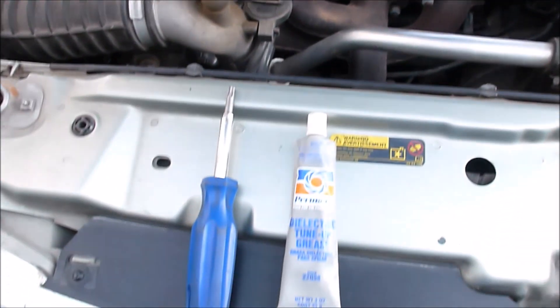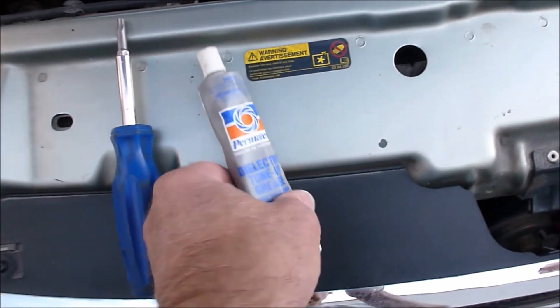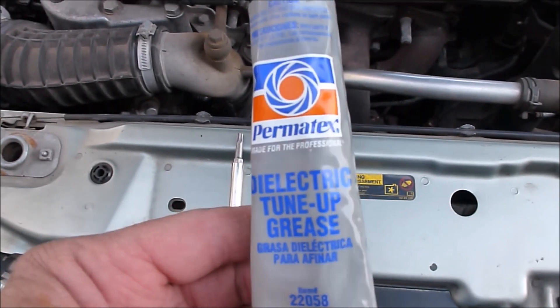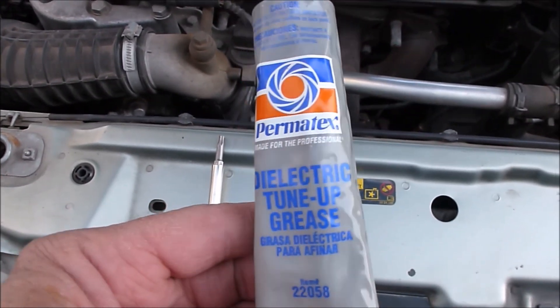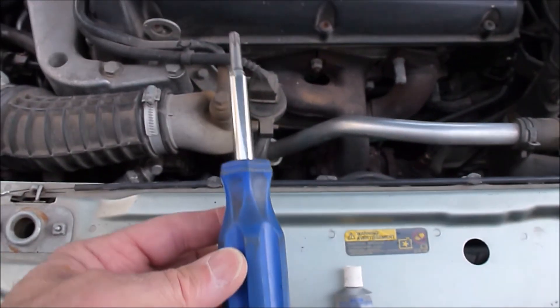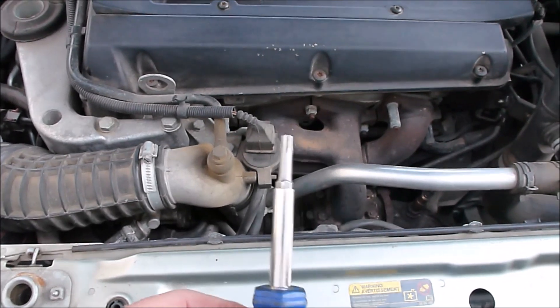The only two tools you need are these two right here. Number one, it isn't 100% essential, but it's dielectric grease that you can put on the spark plugs — on top of them — before you install the cassette. And the other thing you need is a Torx screwdriver.